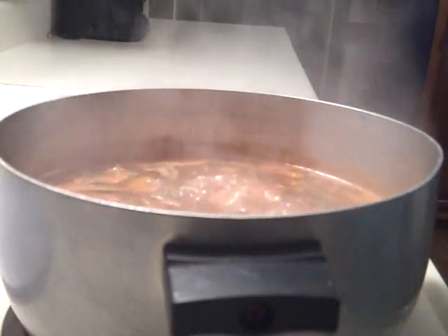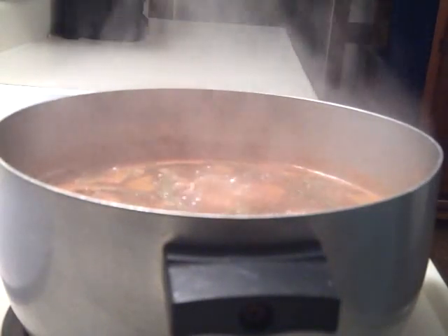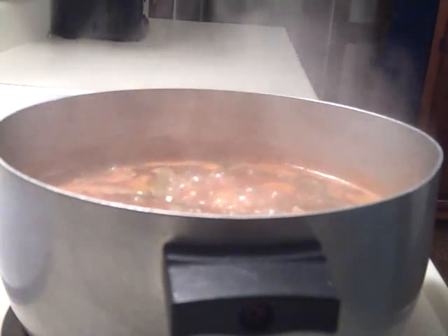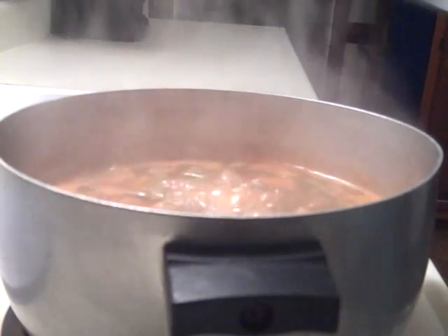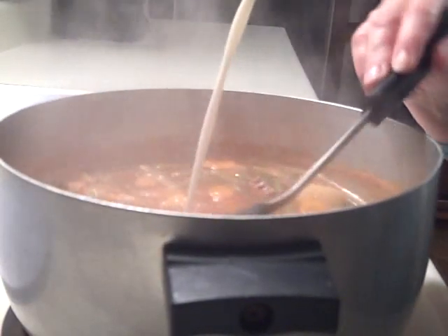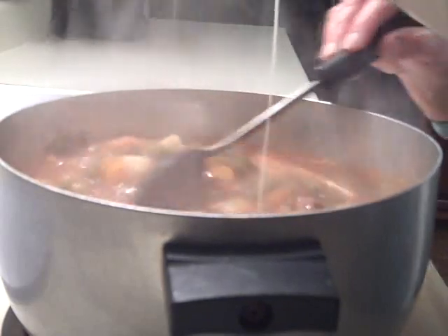I brought it to a boil and let it cook for about five minutes. Then I mixed about five tablespoons of flour with some cold water. I added the flour mixture to the stew and cooked, stirring constantly, until it had thickened.